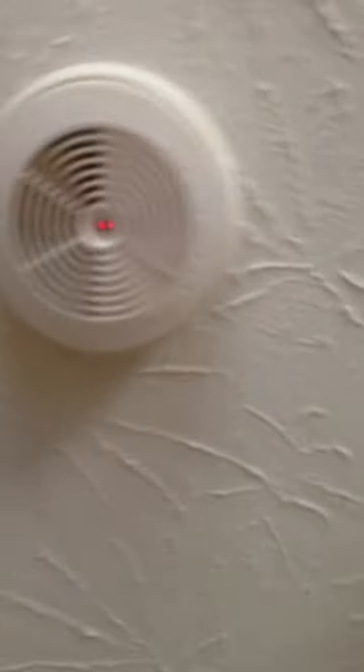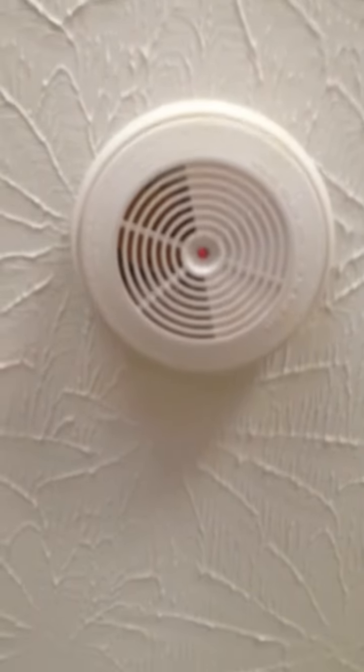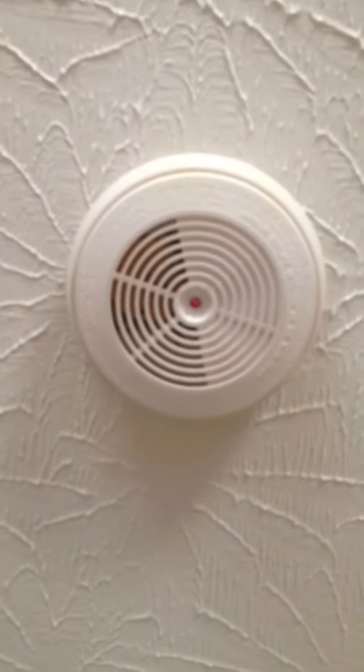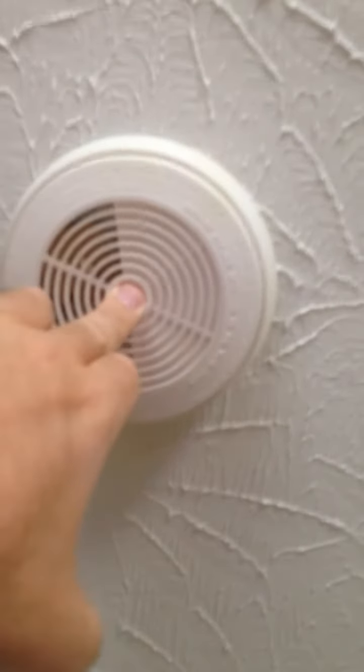And here is how it sounds. Before I sound it, let you know this is the first video ever of somebody sounding one of these alarms off. Check it out — it's loud. Very loud.